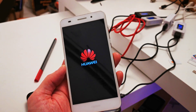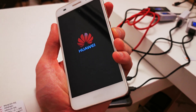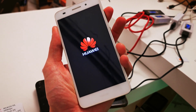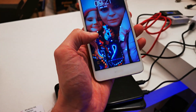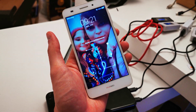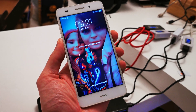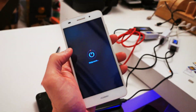First of all, we have to press and hold the power and volume up buttons together. When the phone wakes up, release the power button while still holding volume up. As you can see in my case, I have a password on the phone which we don't know, so we have to turn off our device. Yep, that's it.